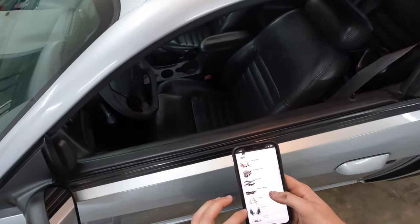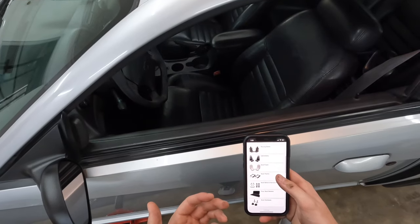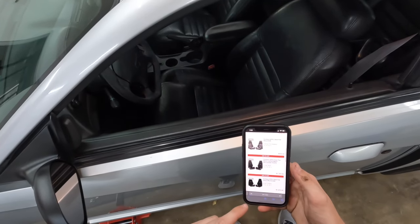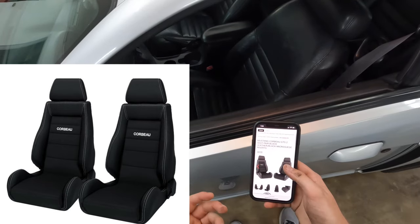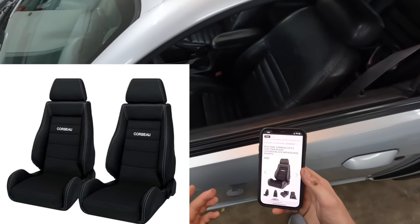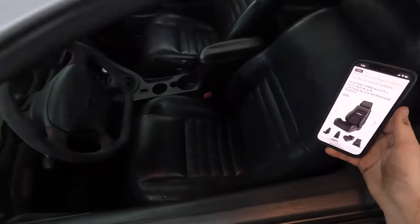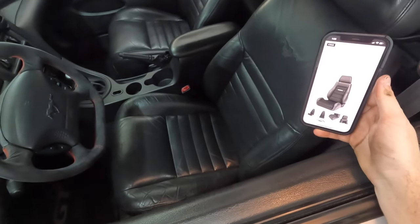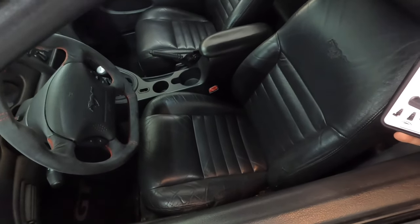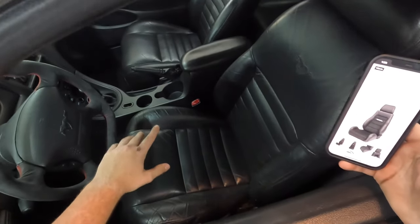I kind of want to do Corbeau GTS2 seats. I've only ever seen them in a couple of New Edges and I don't really think it's that common. They're kind of like a sports seat but still really nice and dailyable. They're about $1,400, cheaper than other seats I was looking at. They've got alcantara suede material and leather. This car is never going to be a track monster - I'm not going to be doing autocross - but I'd like to upgrade from these seats.